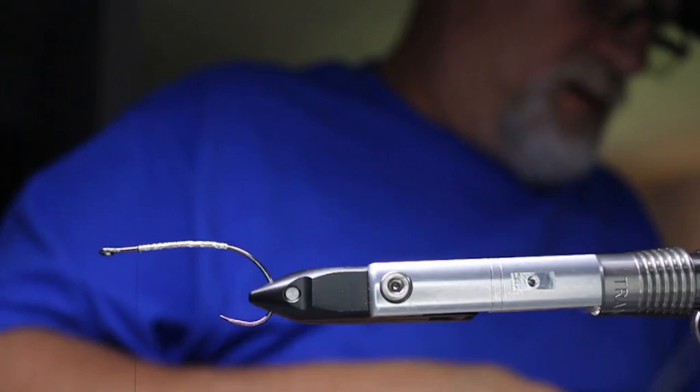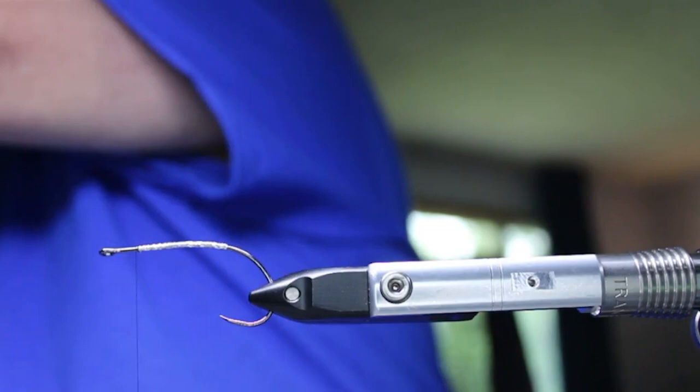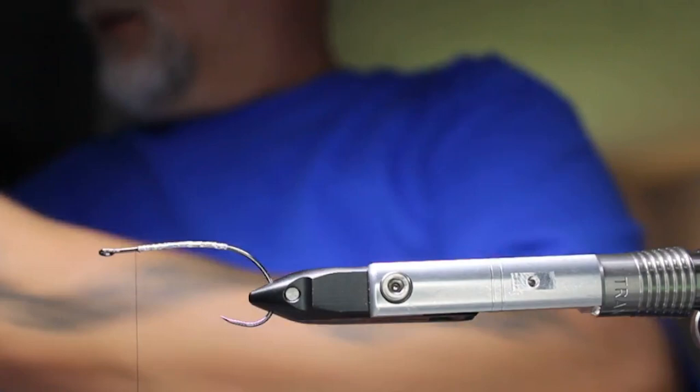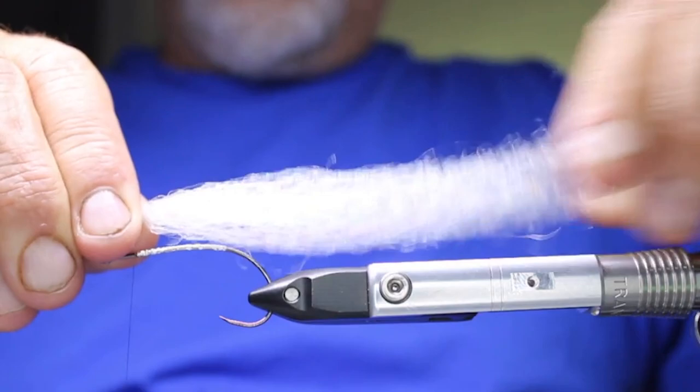If you just put this on flat, you don't get much of a taper at the back. You want that fish taper, so pull it back a bit and let it go in the front. Pull it back to make sure it has that angle. Some material will come out as you do this. Once you have that angle, cut the front even again. You want the shorter portion facing down, right about there.